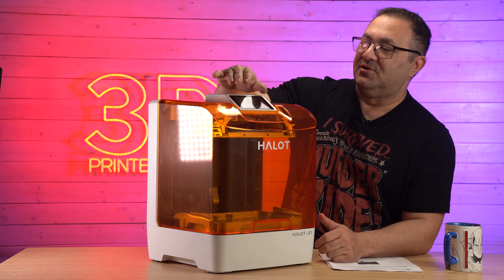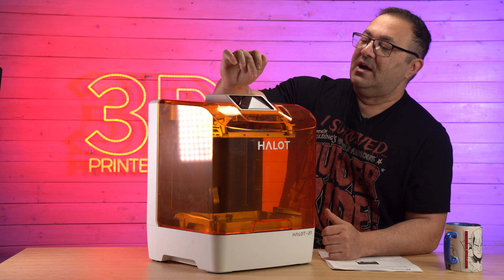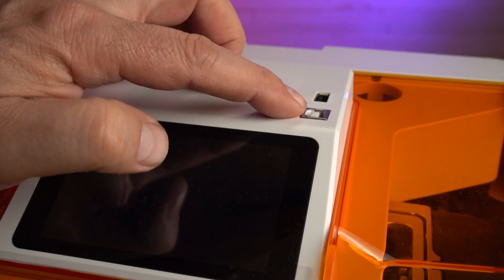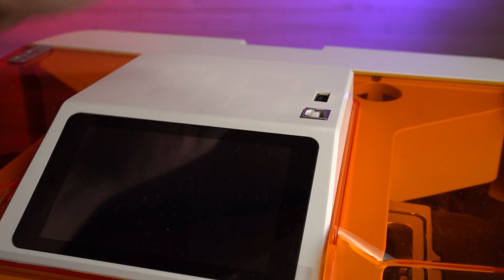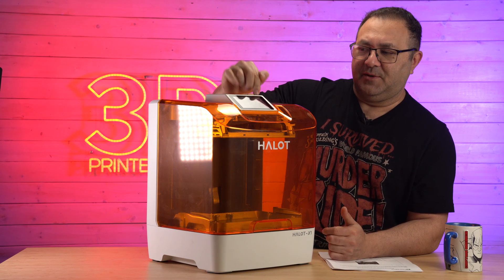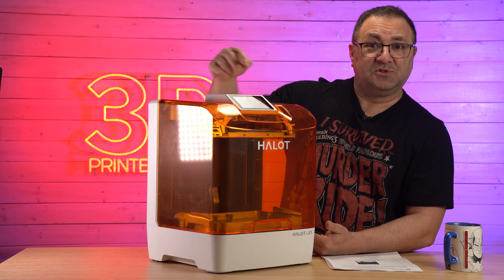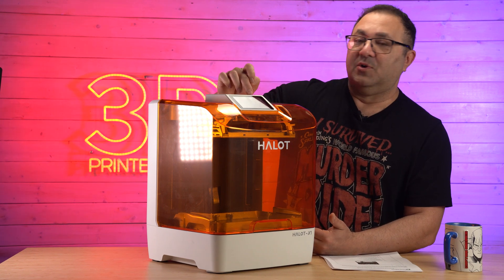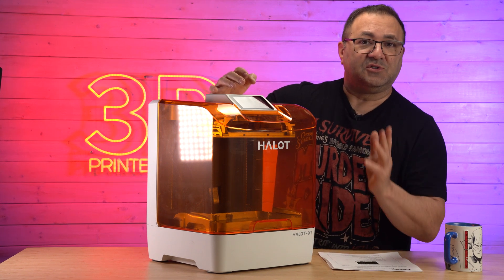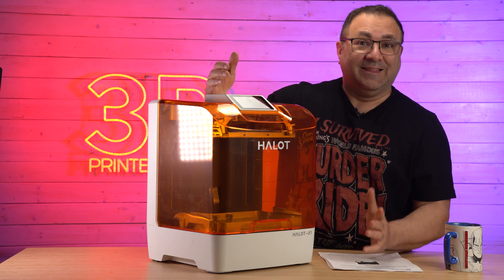One of the main differences is that the screen is on top — a lot of the ones you're seeing have it on the fronts. We also have our USB up top. I like that the USB is up there if you still use a USB, because this thing does have Wi-Fi, so you can just connect over Wi-Fi and print that way.